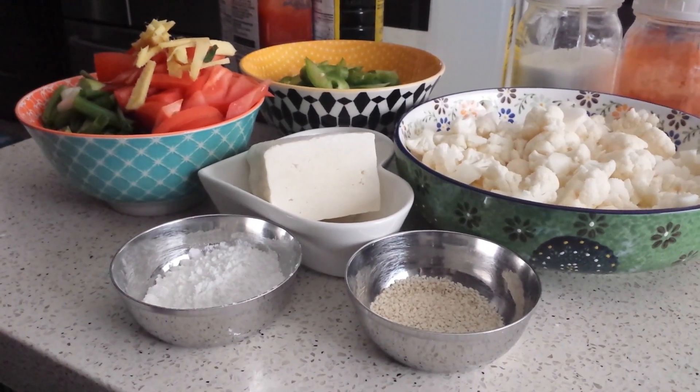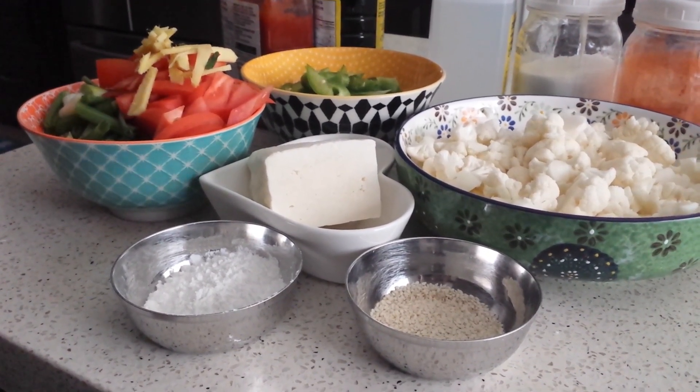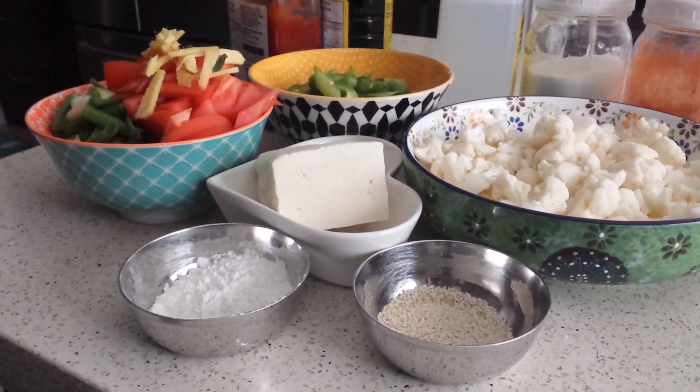Hi, welcome to Hey Kitchen! Today I'll be showing how to do cauliflower Manchurian without deep frying.